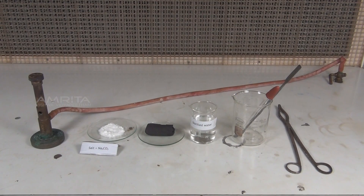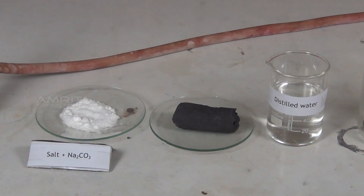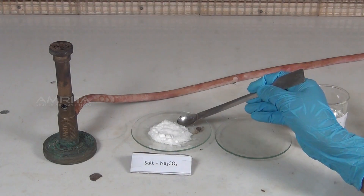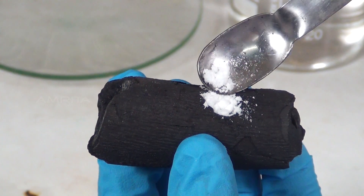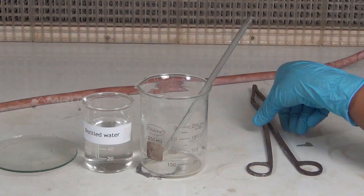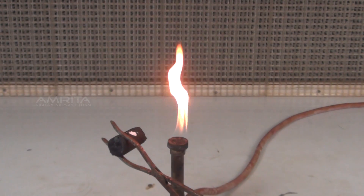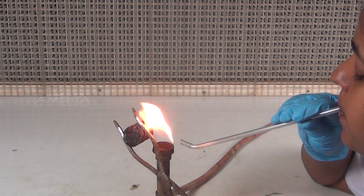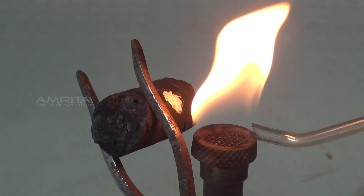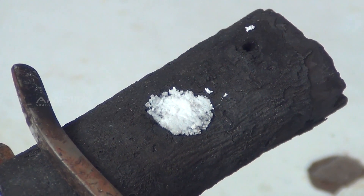Procedure: Take a mixture of a small quantity of salt and double its quantity of sodium carbonate in a watch glass. Take a charcoal piece with a small cavity in it. Using a spatula, place a small quantity of the mixture in the cavity of the charcoal piece. Using a dropper, add a few drops of distilled water to the mixture to moisten it. Using the tongs, hold the charcoal piece in front of the reducing flame of the Bunsen burner. Direct the reducing flame on the cavity by means of the blow pipe and heat strongly for some time. A yellow residue is obtained on heating and it becomes white on cooling, indicating the presence of zinc ion.